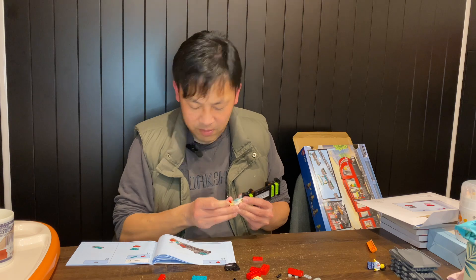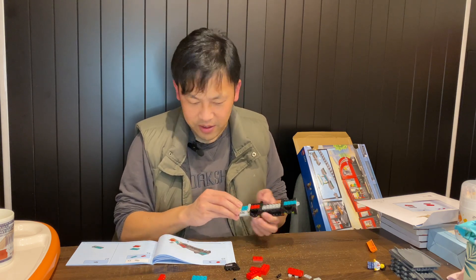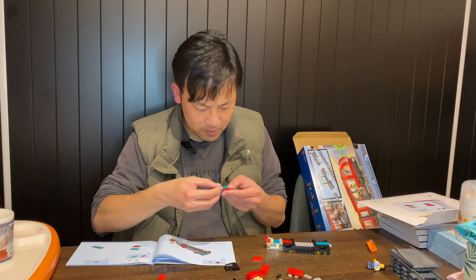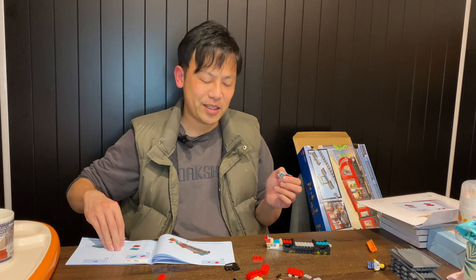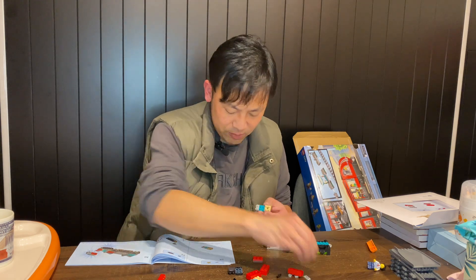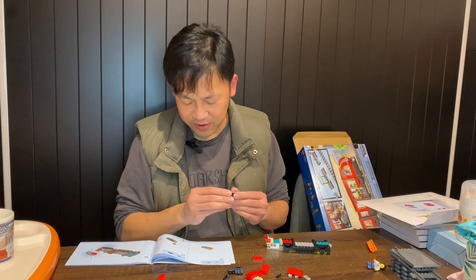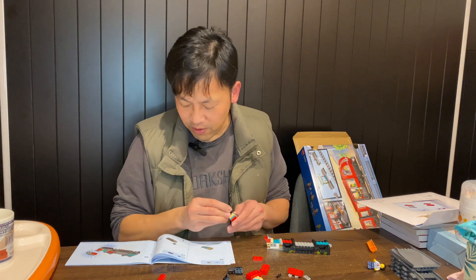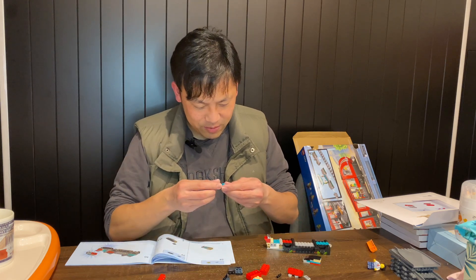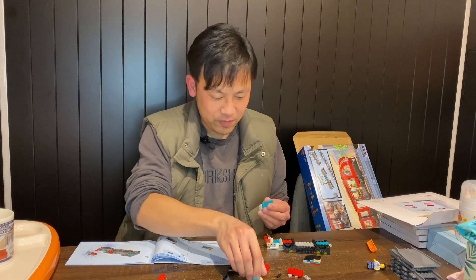I thought this was going to be shorter but it seems like it's actually going to be a bit longer than expected. I kind of messed up the orientation a little — I thought this was the back side. Anyway, I'm getting less obsessive about getting all the LEGO logos aligned, which is a good thing. If you've been watching my building videos since I first started, you can probably notice a little bit of change.